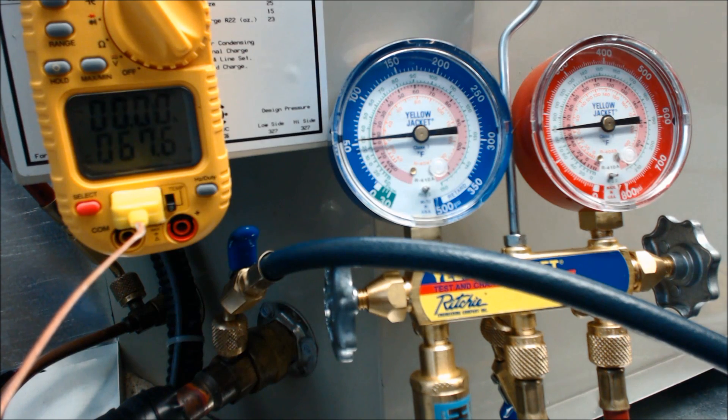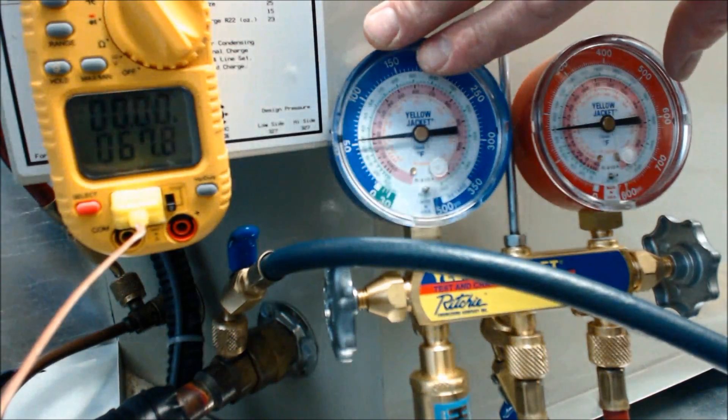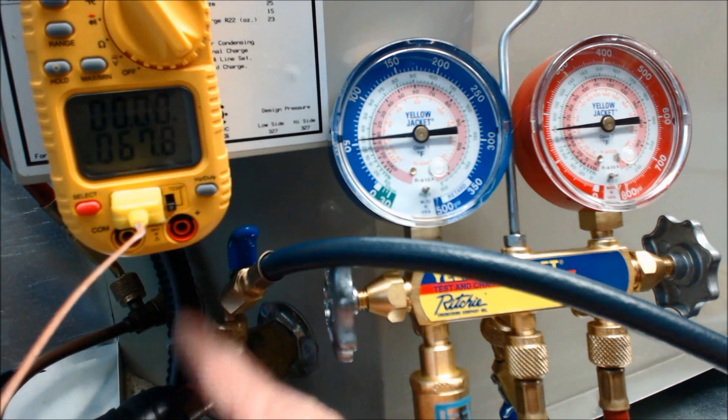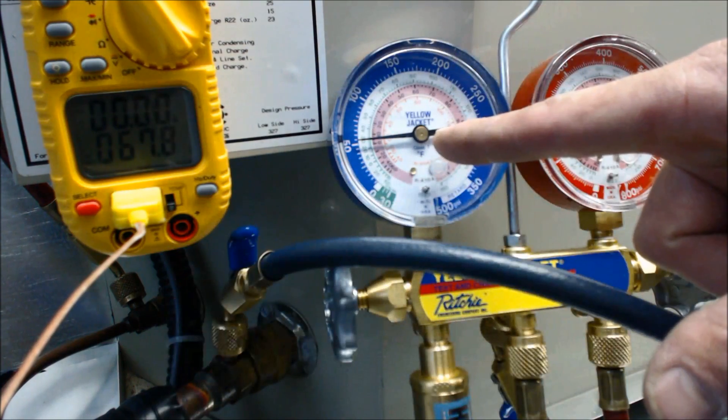Today what we're looking at is a unit that's a little low on refrigerant. I'm checking it in superheat. The indoor evaporator coil has a piston or an orifice — the same thing. It does not have a TXV, so I have to check the refrigerant charge via the superheat process.